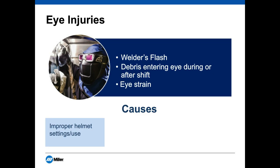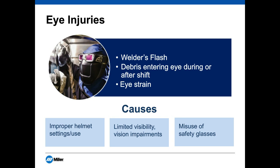The main causes of eye injuries we see are: improper helmet settings and use, limited visibility and vision impairments, and misuse of safety glasses. In terms of improper helmet settings, that's really about not keeping the helmet down — for example, if you're welding in tight spaces or don't have the proper lens shade. From a limited visibility standpoint, that means using a low-quality lens, not cleaning your cover lens, or not having adequate lighting. Misuse of safety glasses is a basic but significant issue that contributes to debris entering the eye.